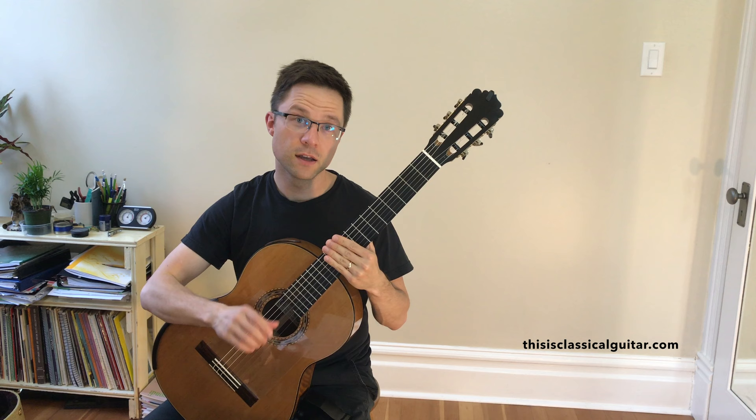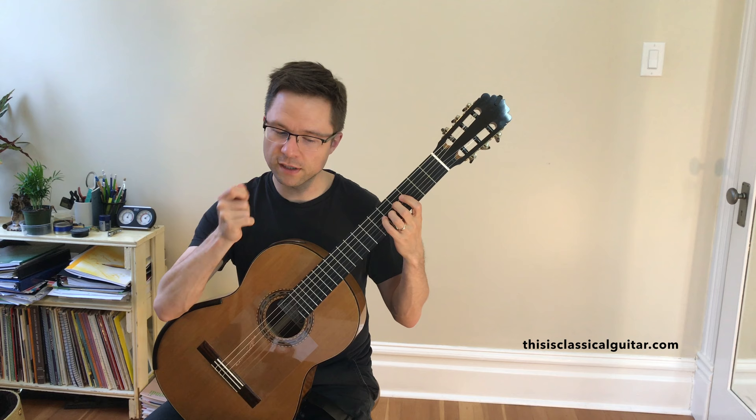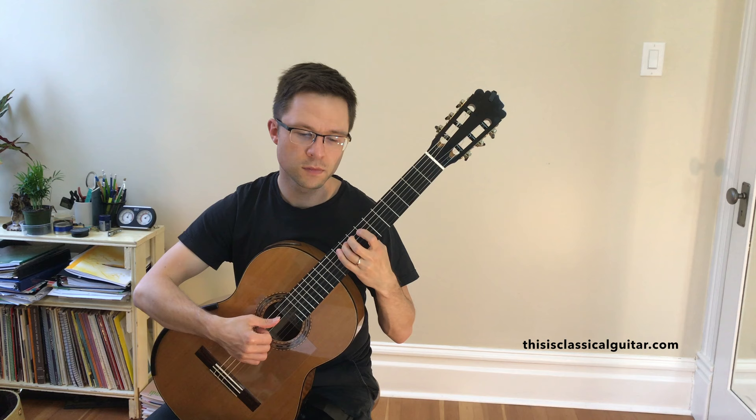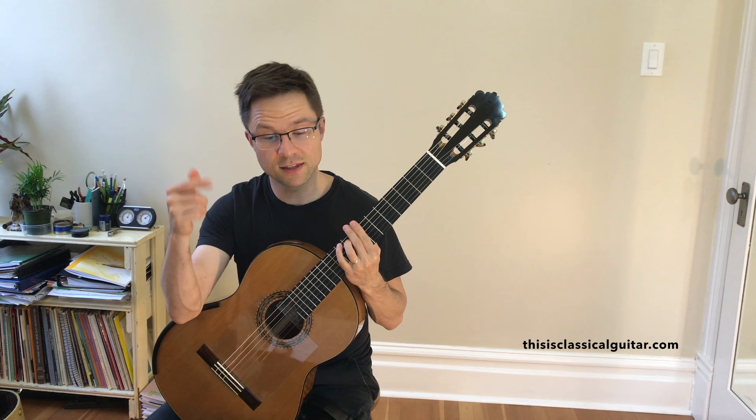I'm just slicing in because the previous video cut out, so let me just finish up the lesson here. I think we're on the third line and we were just about to go over the right-hand fingering for that particularly tricky passage. The first time the passage happens is at the end of the first line. That one's easy because it goes from an eighth note, 16th, 16th, 8th, 16th, 16th, 8th — so you have a little break after each eighth note to recover.